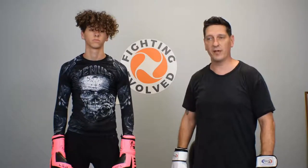Alright guys, that's the advanced combo of the week. Until next week — train hard, train smart, train for a lifetime.